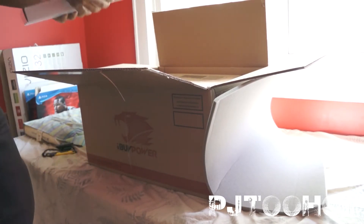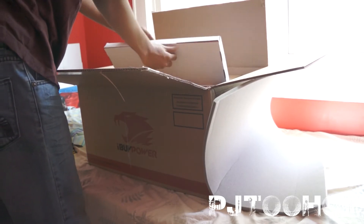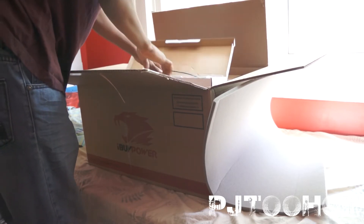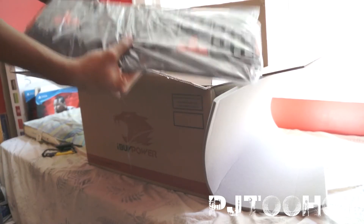Here is the keyboard, if you guys can see. It's all right.